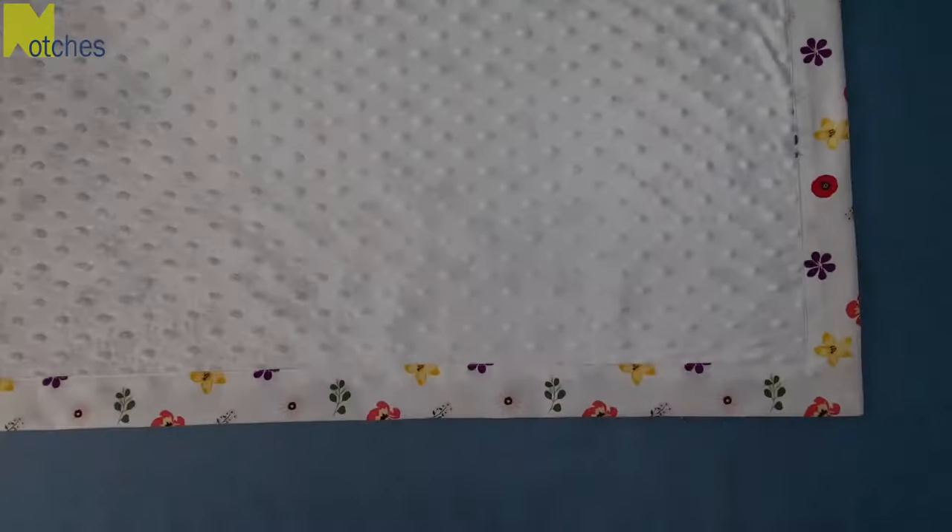Now just give the edges one last press and you're done. If you're an experienced sewer there are a lot of steps you can skip to make this blanket, and you can use the same method to make anything that needs a border such as napkins or placemats. Make sure to check out some of my other videos. Thanks again for watching. Until next time, take care and happy sewing!